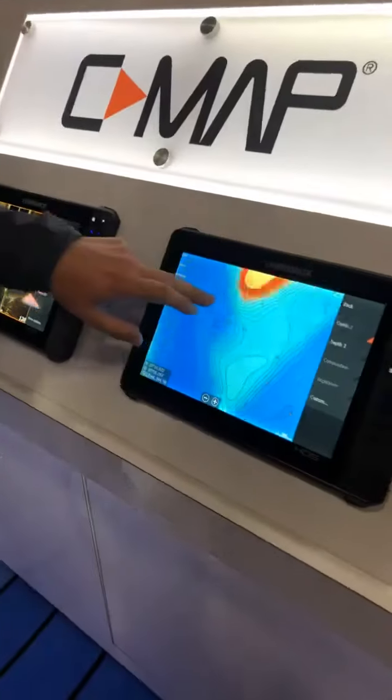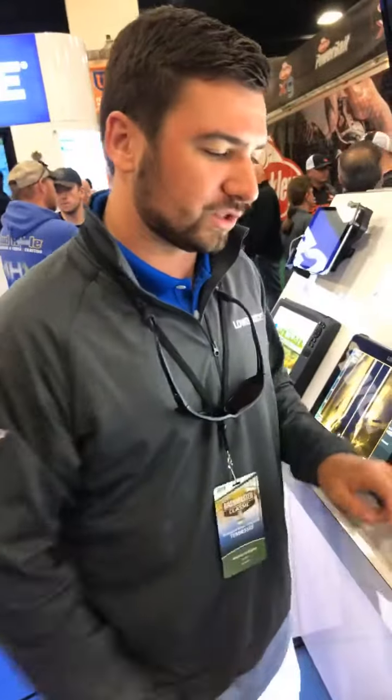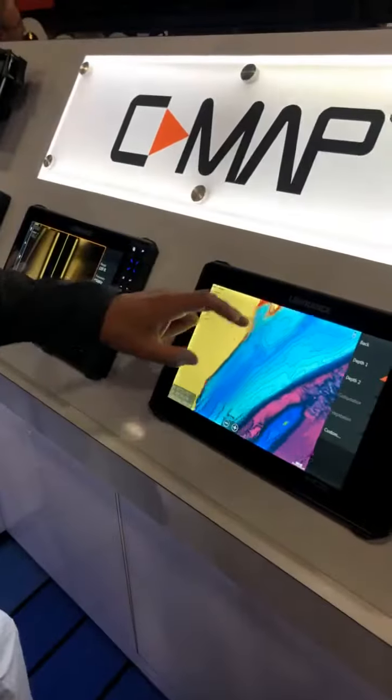We've got new CMAP mapping. This is the Alabama card right here — this is dead on with one-foot contours, and all custom shading options for whatever you like best.